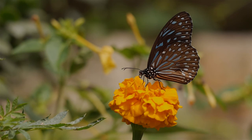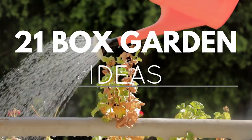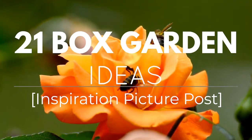A box garden is a lovely way to showcase your green thumb and practice the popular raised bed garden style. Whether you're looking at small containers for a balcony or porch or considering large raised garden boxes for your yard, there are many ways to plant them.